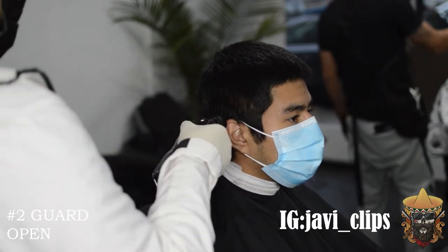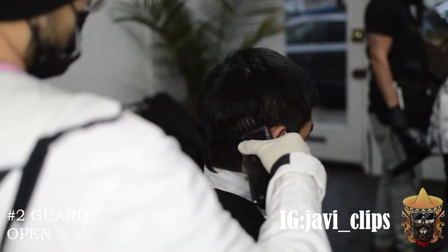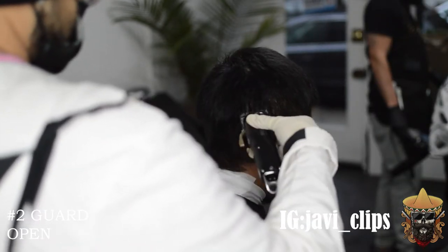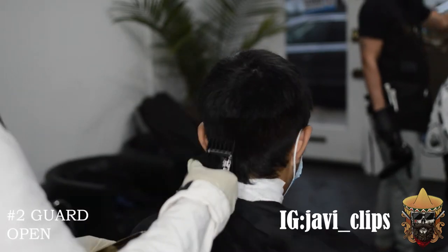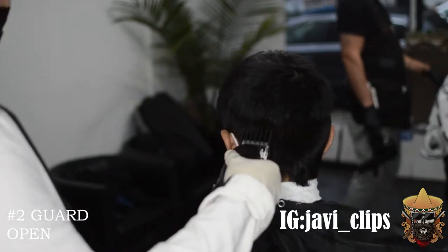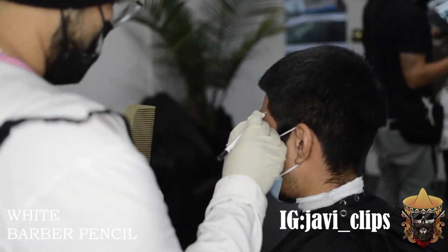The first thing we're doing is going with that number two guard open. I'm just going to remove the bulk. My only mission with this first step is to remove the bulk from the bottom half of his head. That way I can see the canvas and see what I'm working with. You don't want to go all the way on top — just right below his crown. And make sure you scoop out.